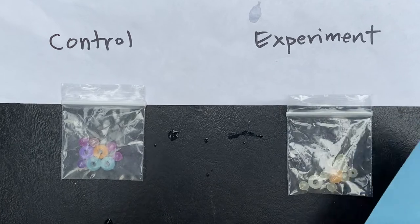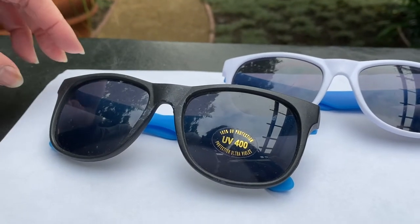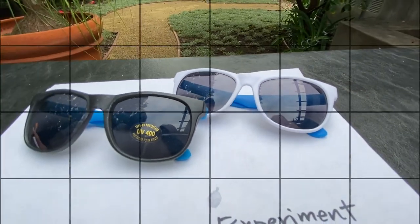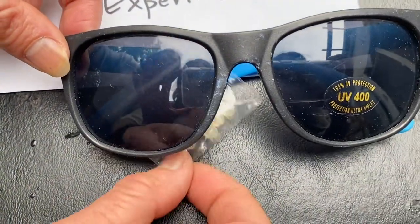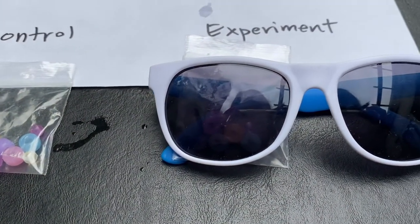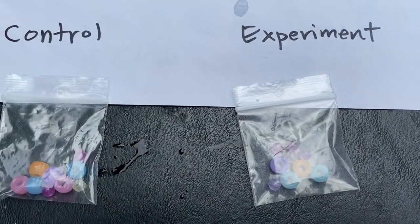Here's a piece of blue paper shading the experiment beads — write your observations of how the experiment beads look when shaded. Now here are some UV sunglasses — you can see the sticker that says UV 400, which means protection from wavelengths below 400 nanometers. These other sunglasses are cheap ones with no sticker. Let's test both: first the UV sunglasses shading the beads, then the cheap sunglasses, and observe what protection they afford — control versus experiment.